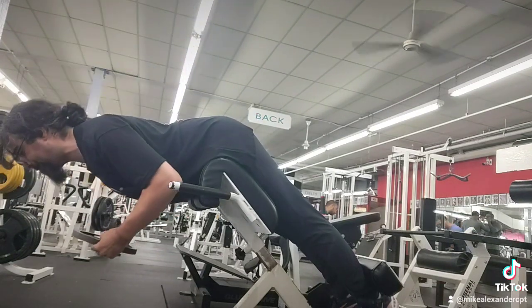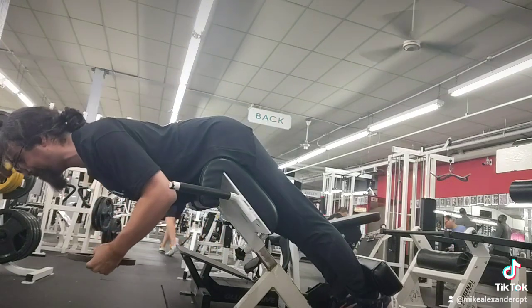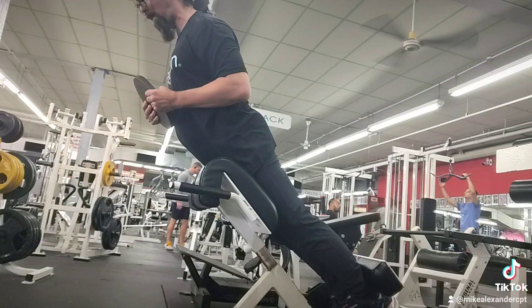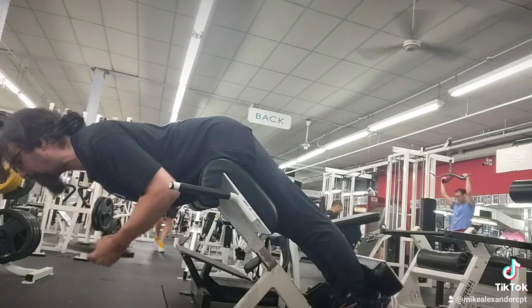I do not like that name for this exercise — it is not a hyperextension. You never want to hyperextend anything. Keep the spine neutral at all times.